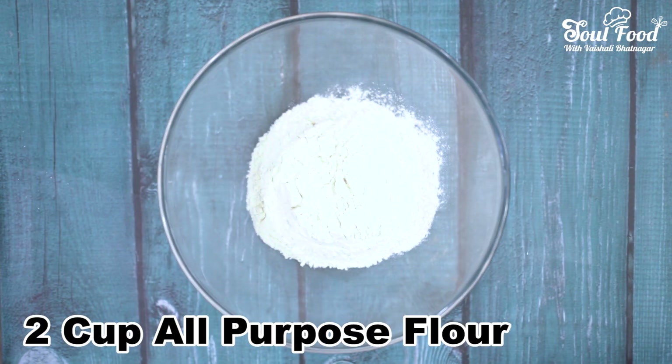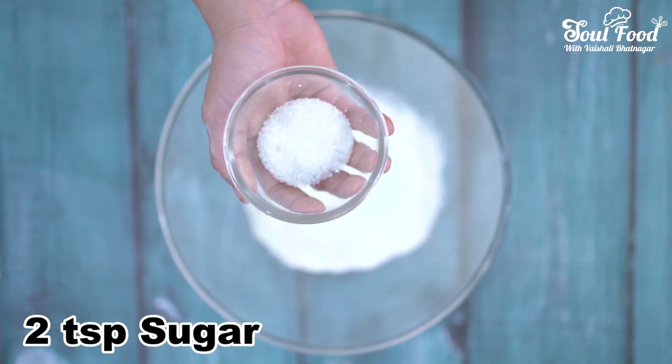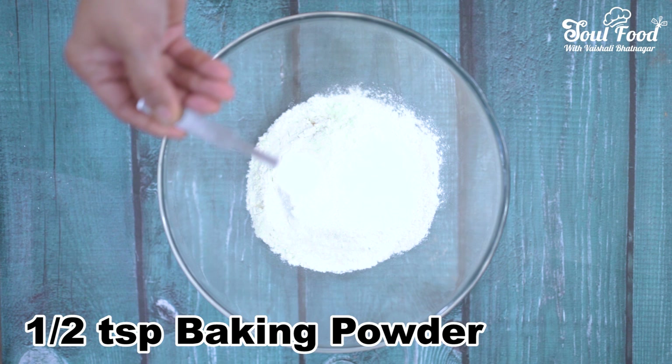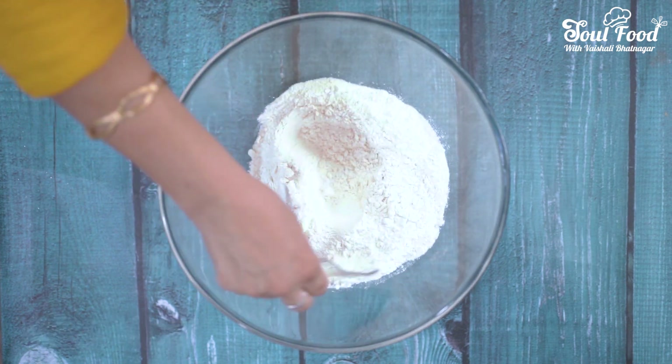To make bau buns, first we will take 2 katori maida, 1.5 chamach milk powder, 1.5 chamach namak, 2 teaspoon sugar, 1.5 teaspoon baking powder, 1/4 teaspoon baking soda. We will mix this well.